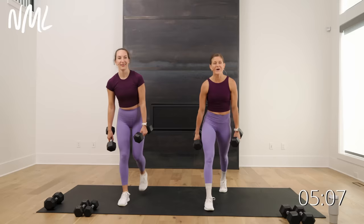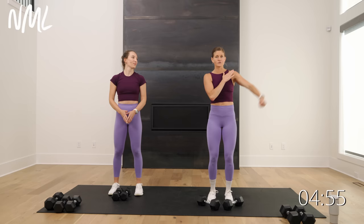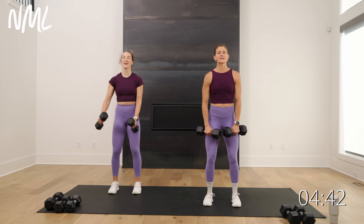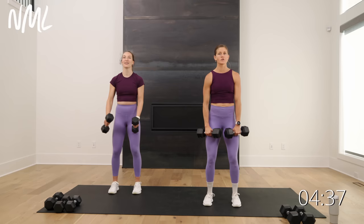Now we're going to go alternating lateral raises. Shake out that grip. You're bringing that dumbbell just about up to shoulder height — not in line with my shoulder, a 45-degree angle. Be kind to those shoulder joints. We're working the shoulders here. Right arm lifts in three, two — let's go. Lift, then slow control lower on the other side. I like to think about leading with my pinky on that lift — lead with the pinky, slow control lower.